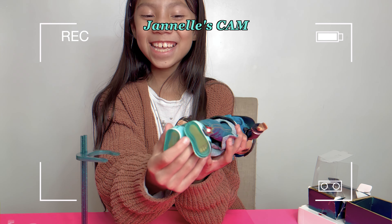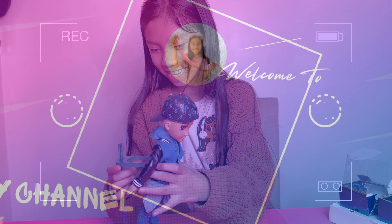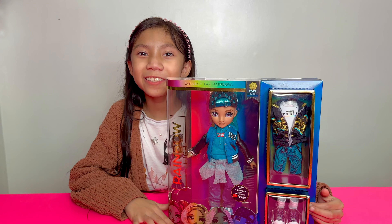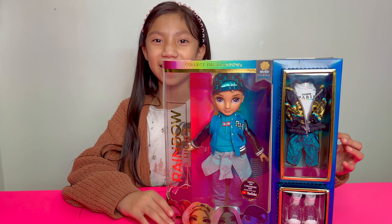Hi guys, welcome back to my channel. Today I'm going to be unboxing a Rainbow High boy. Let's get started.